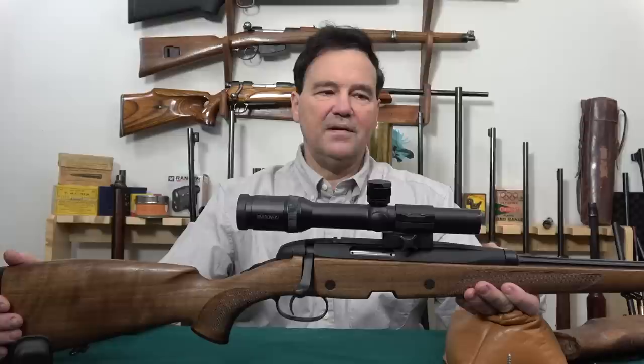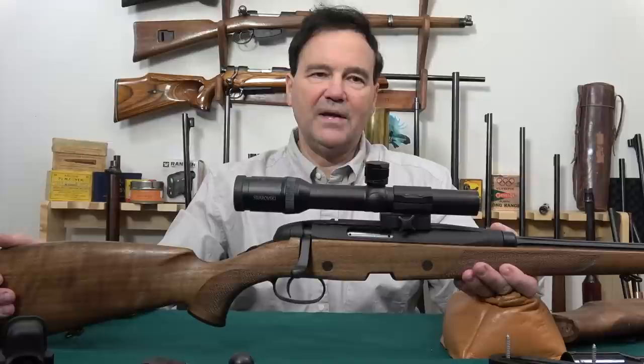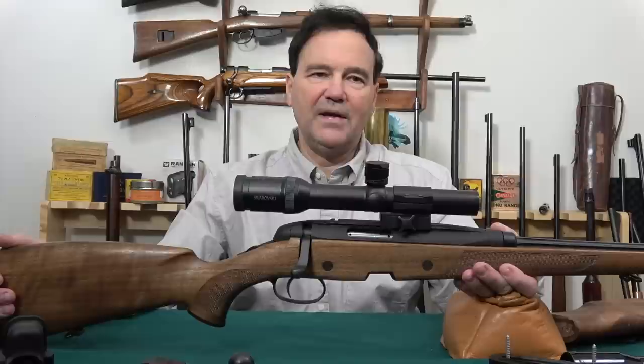Thanks for watching — sorry if it's a little scattered. The 222 is one of these rounds people generally skip for 223 because of readily available ammo, but I still like the 222 — it is one very accurate cartridge, as the bench rest shooters knew years ago. It's been superseded by other cartridges, but it's still fantastic. Thanks for watching and we'll see you next time.